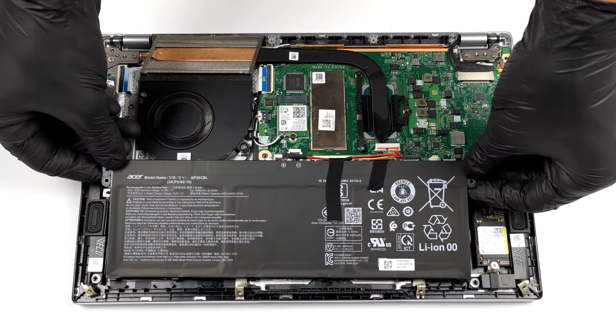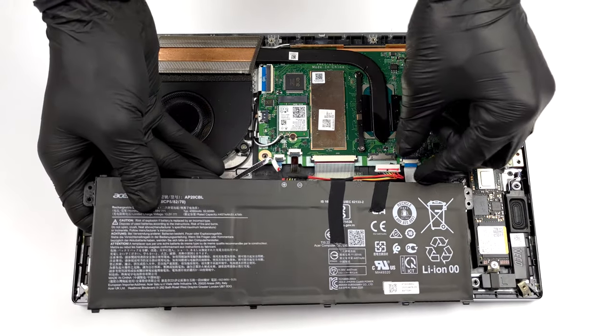As you can see, removing it is a simple task, as it's only secured in place by the will of God.